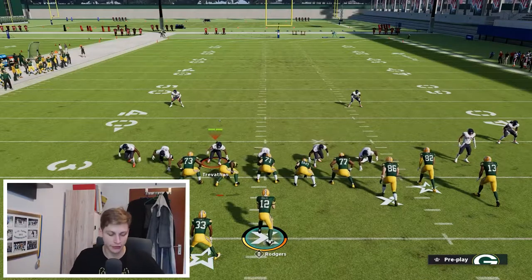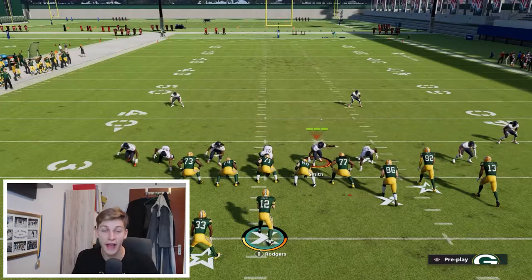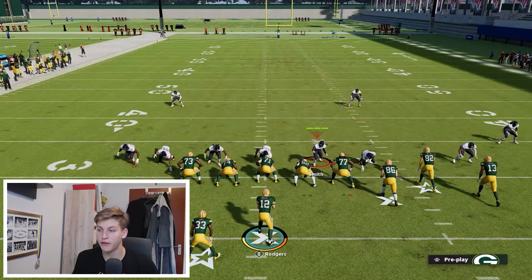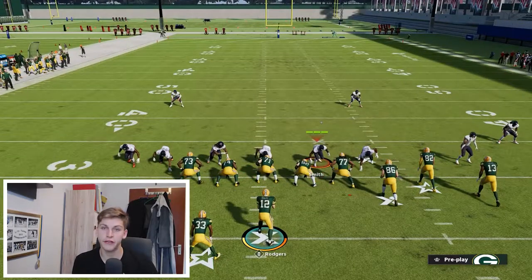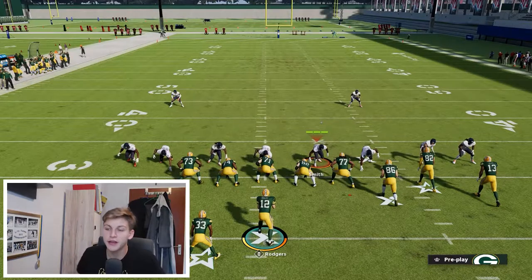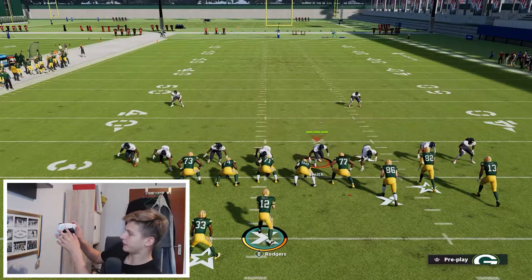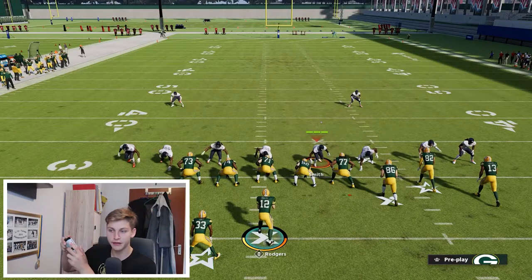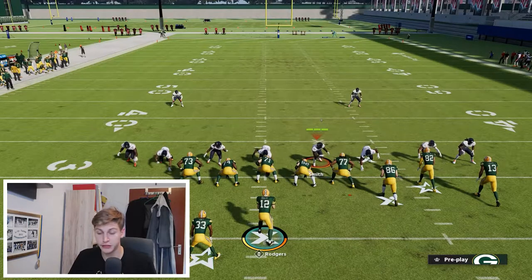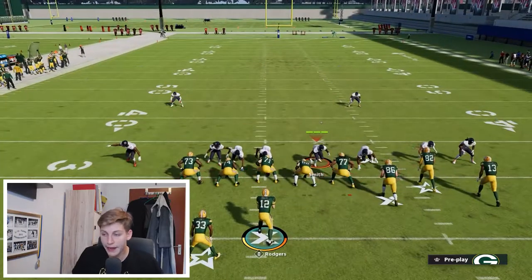A lot of people happen to bunch on the left hash line. First of all, you want to make sure that you have a fast linebacker in this spot — I prefer a safety, so I've got Smith right here. Then all you do is press the defense, which is triangle then down on the left stick. Blitz your linebacker using right on the d-pad and down on the right stick. Then pinch your d-line with left on the d-pad and down on the left stick.